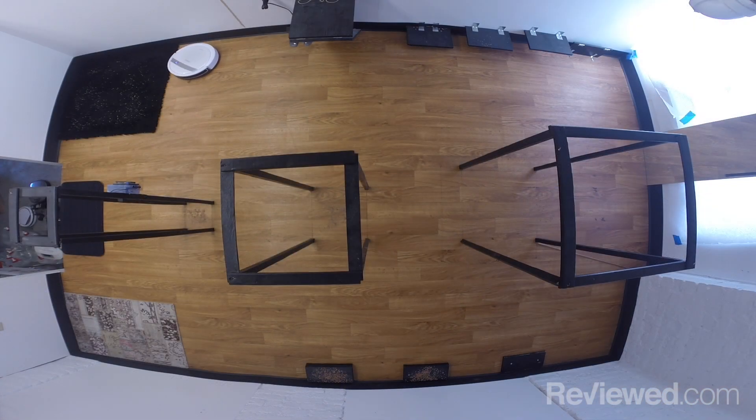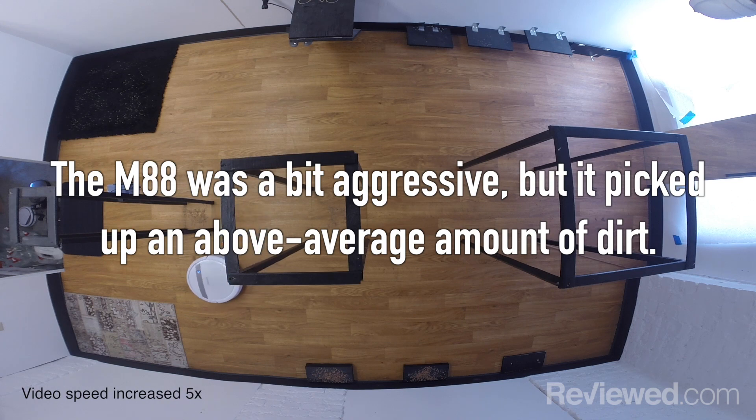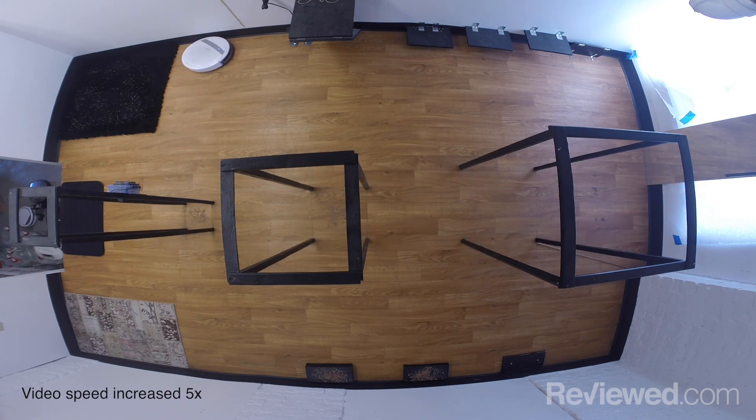Not taking the mop into account, how is it just as a plain old robot vacuum? It was pretty good — it was a little bit aggressive, it really wanted to jam its brushes into places to get dirt. The end result was an above-average dirt pickup, around 10.8 grams per run, which is, over the course of a week, comparable to a light cleaning from a full-size vacuum.